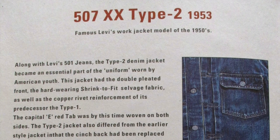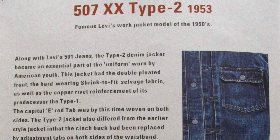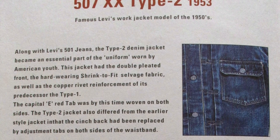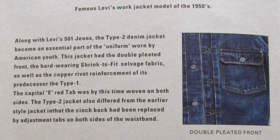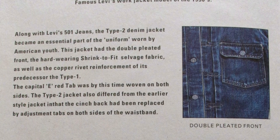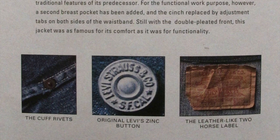Along with Levi's 501 jeans, the type 2 denim jacket became an essential part of the uniform worn by American youth. The jacket had the double pleated front, the hard-wearing shrink-fit selvage fabric, as well as the copper rivet reinforcement of its predecessor, the type 1. The capital E red tab was by this time woven on both sides. The type 2 jacket also differed from the earlier style in that the cinched back had been replaced by adjustment tabs on both sides of the waistband.